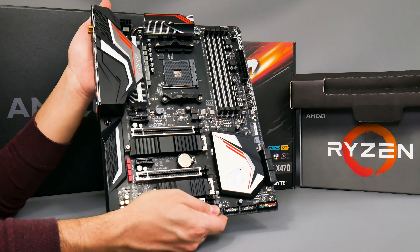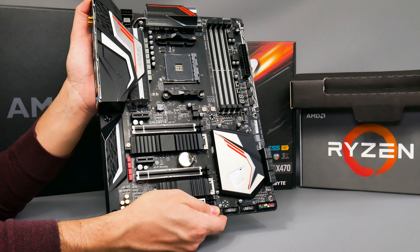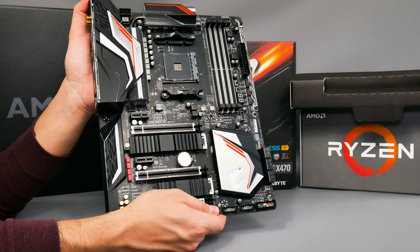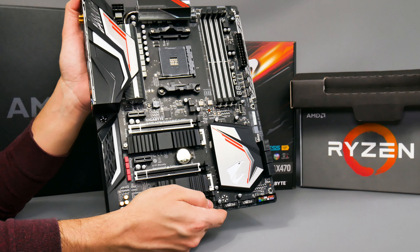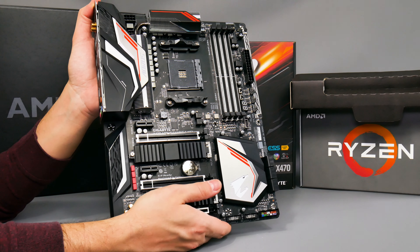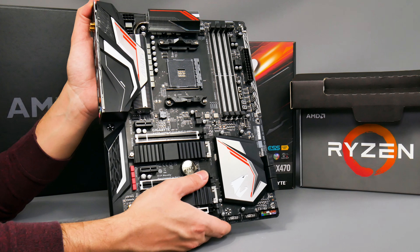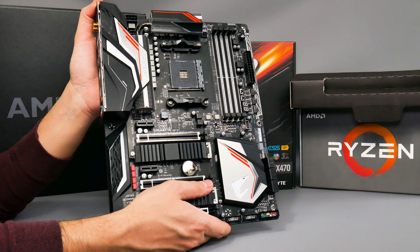That's it for the Gigabyte Aorus Gaming 7 Wi-Fi. If you want to see my full unboxing of Ryzen second generation CPUs and the two other motherboards from MSI and ASUS, check out my other videos. I'd like to thank Gigabyte for sending me this sample, and you can check out my full coverage of Ryzen second generation next week — so make sure you subscribe and follow me on Facebook, Twitter, or over on Forbes. Thanks a lot.